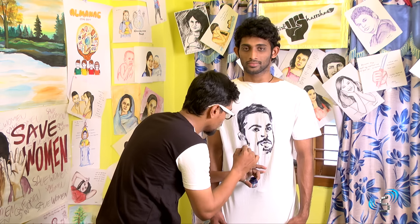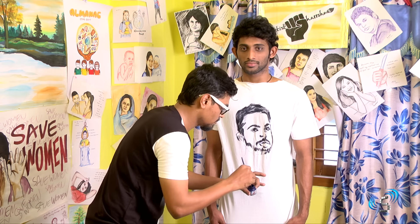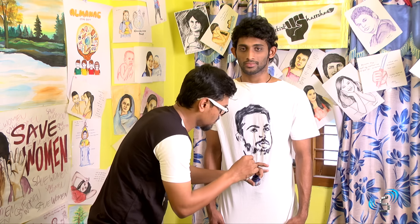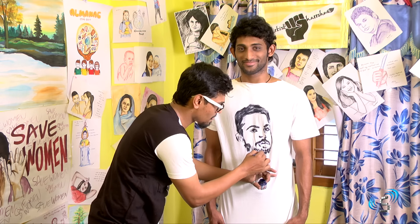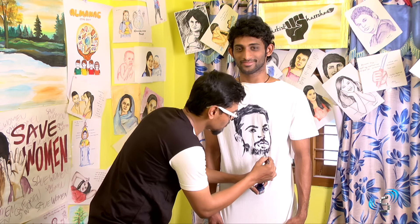Here it is — one cricketer, famous Indian cricketer: Virat Kohli. This is a portrait of him. I am doing one for him, just a normal sketch. This is called black and white shade on t-shirt.